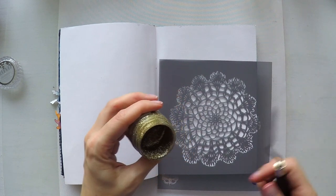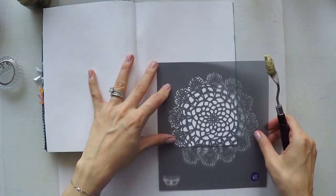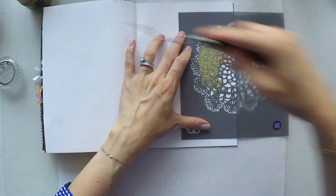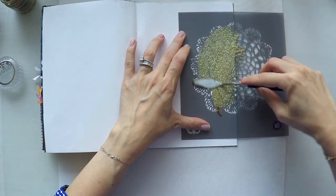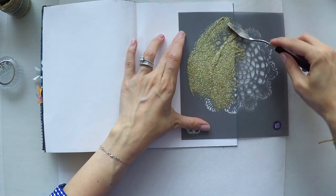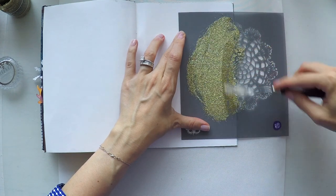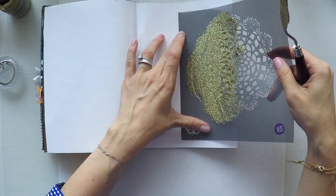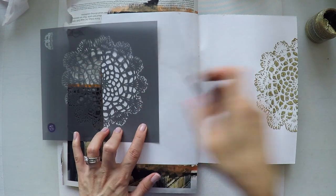The doily is designed and I'm going to use this Nuvo glitter paste. When I started this page the only two things I knew was I want to use this stencil and I want to use one of my glimmer pastes. This is gold color and I had the idea of using this doily stencil on the right and left of the page, so it creates a nice design and frame on both sides. I'm only using half of it on both sides.